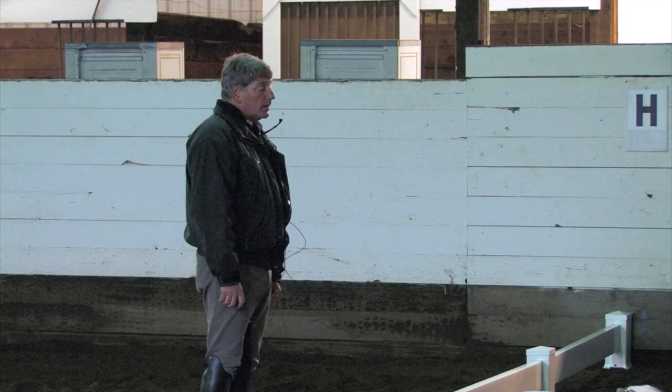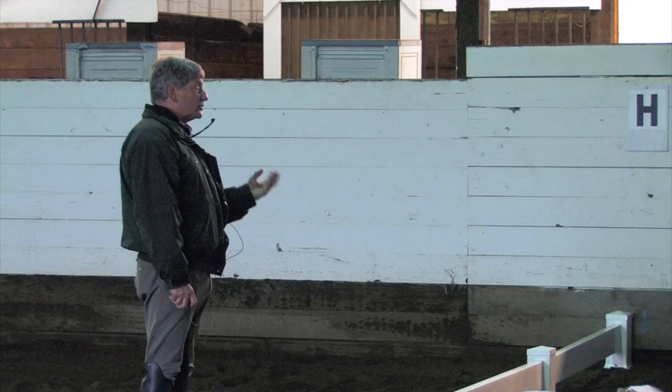It's probably the most important thing to develop is their ability to lengthen and shorten their body. To make that happen they have to have a relaxed top line, and to have the top line relaxed we need it round.